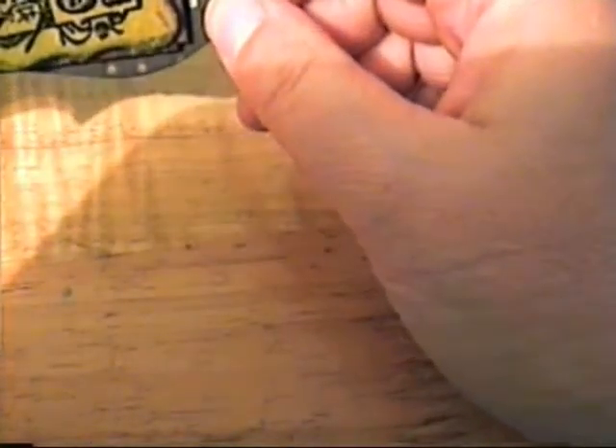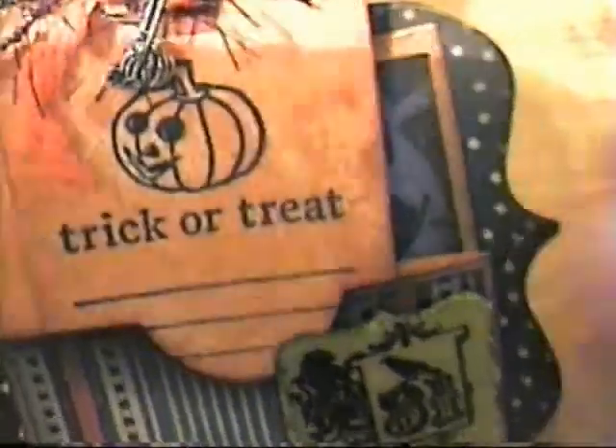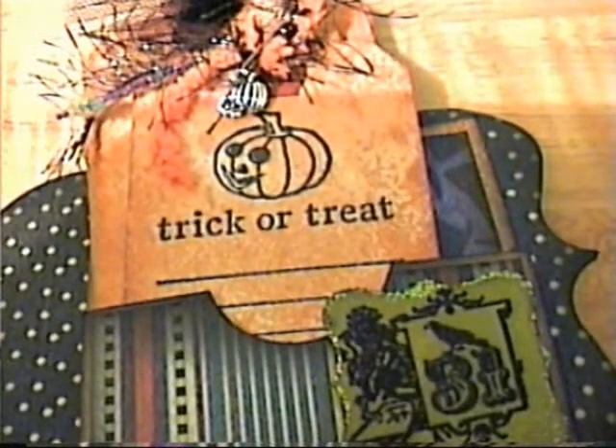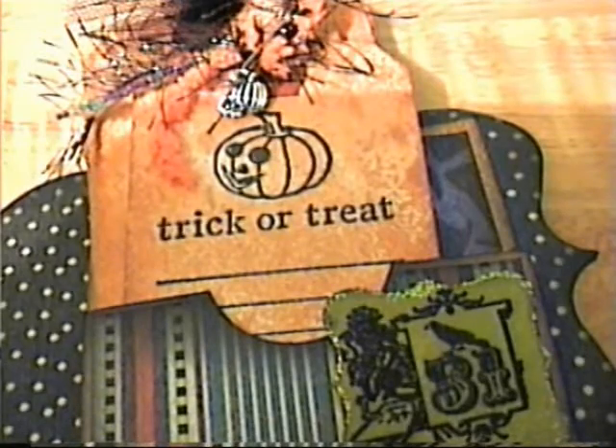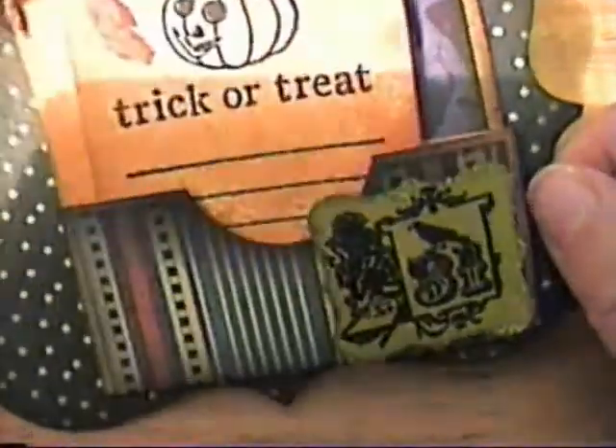The challenge was to use black embossing powder, and also we were to incorporate a pocket with a tag. I have to apologize to Bona and the ladies in my swap because I kind of screwed up and I feel awful about it.